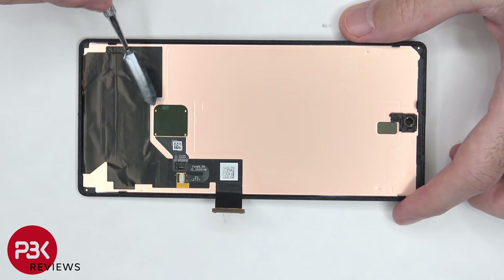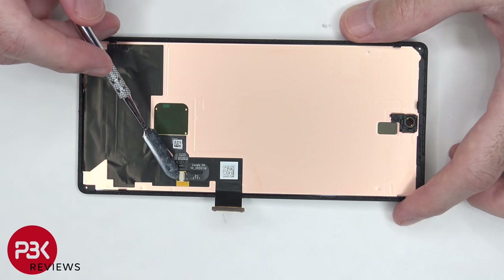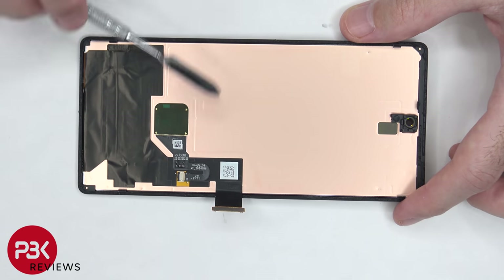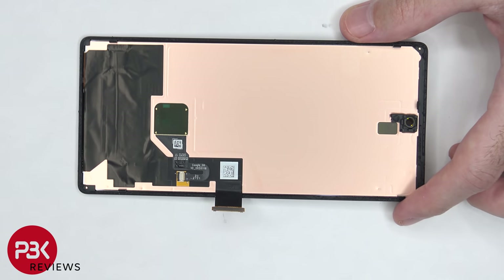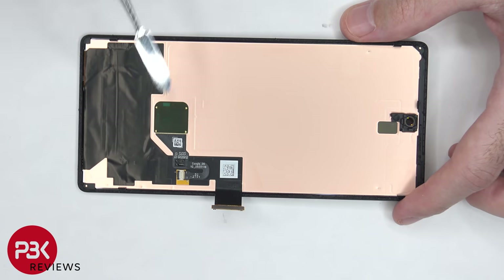The in-screen fingerprint reader is located here, and it is adhered to the screen. So if you needed to replace this, you would have to disconnect the cable over here by lifting up the latch and pulling that cable out, and then you would have to heat up this area and pry this portion off. I'm not sure if replacement screens will come with this fingerprint reader pre-installed, but I would hope so since replacing this part might be a little bit difficult, as you'll have to re-adhere it back to the screen.